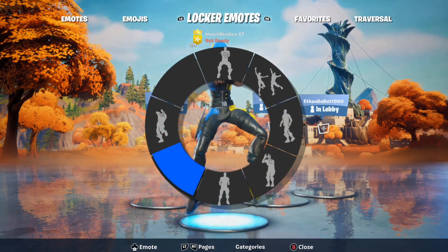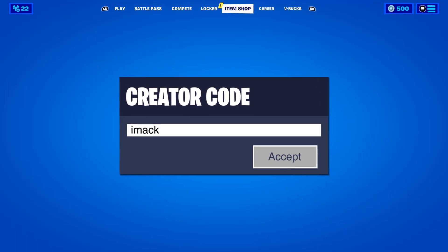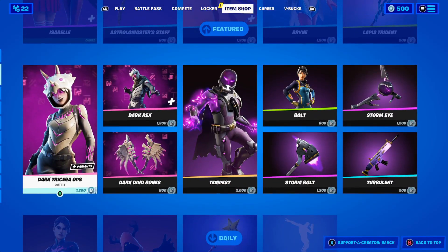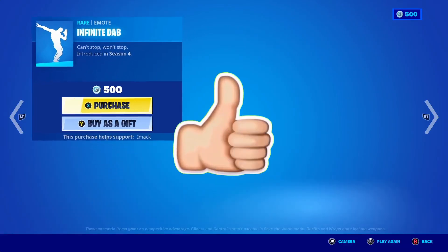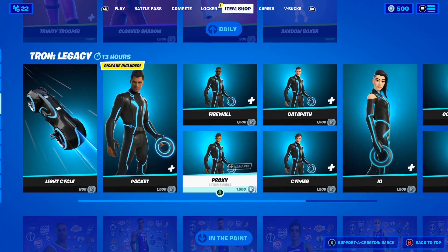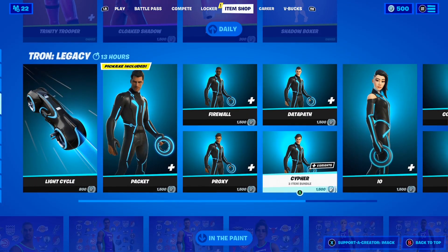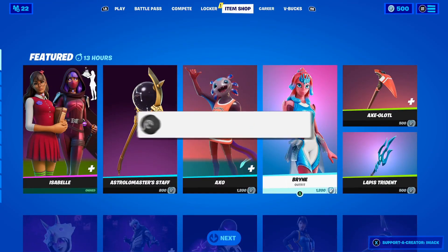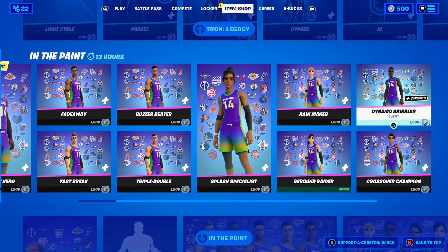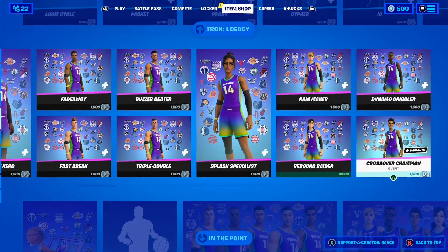I do gift my subscribers all the time here on the channel. If you'd like the chance to receive a free gift from me in Fortnite, smash the like button, subscribe with the post notification bell turned on, and comment your Epic Games username below so I can add you and send you a free gift. I also launched a brand new shorts channel called iMac Studio Shorts — subscribe there with the post notification bell on for another chance to get a free gift.